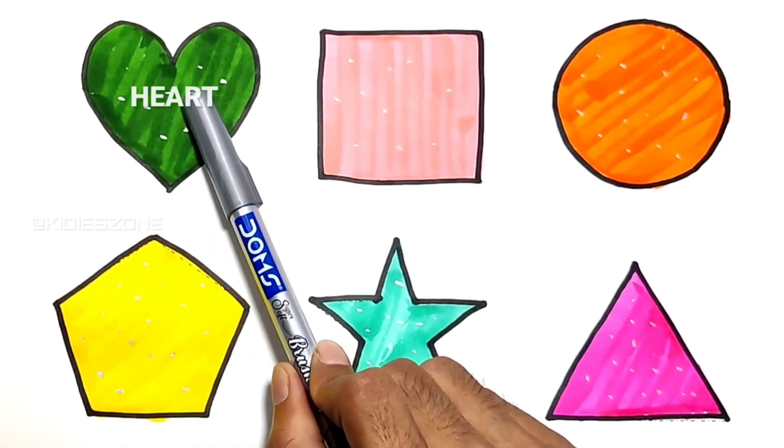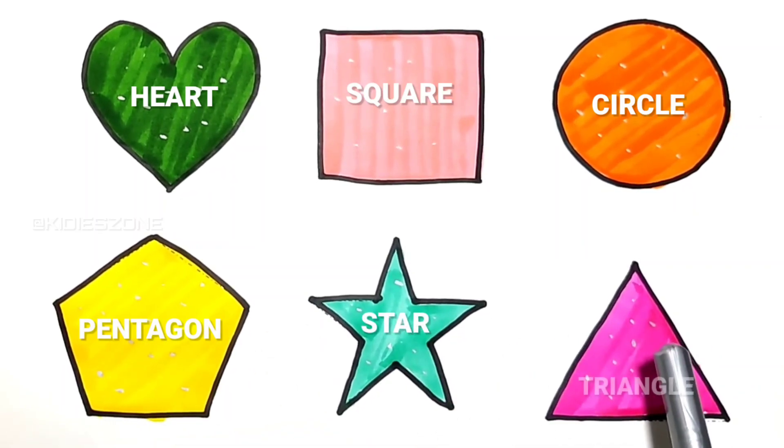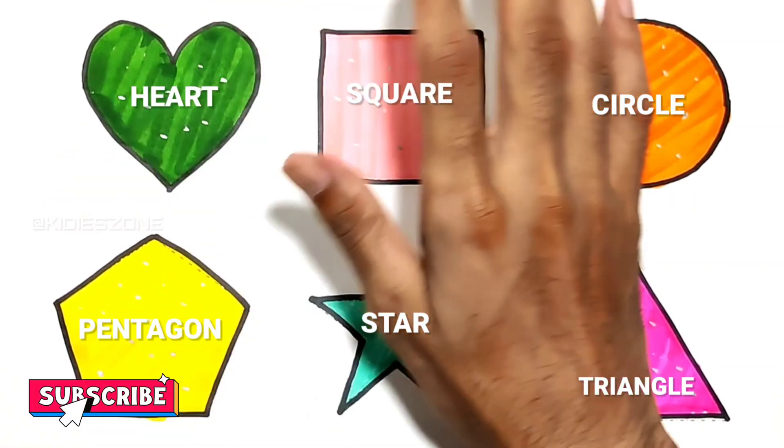Art. Square. Circle. Pentagon. Star. Triangle. Please like, share and subscribe.